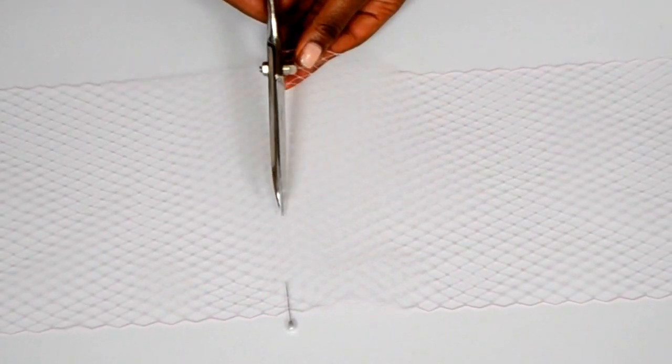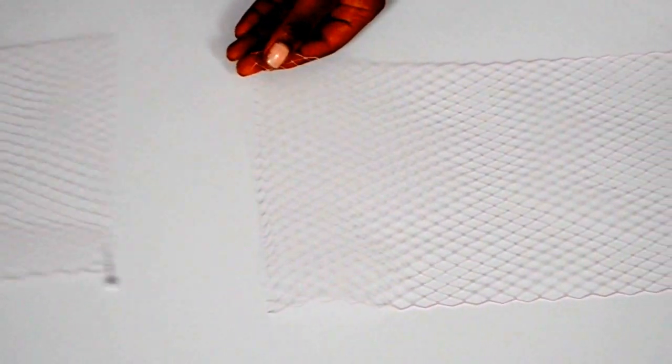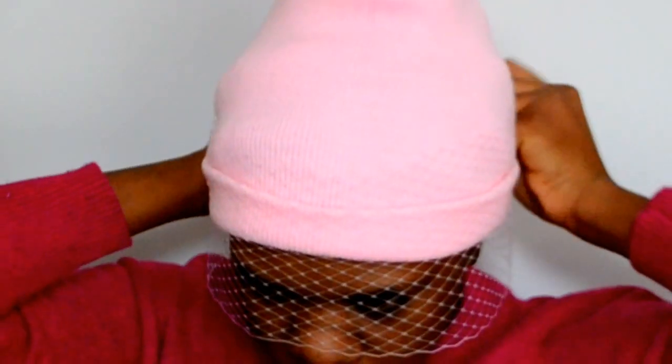Then you want to cut along that mark you made with the pin. What I did was I cut off the top of my netting because it was too long — I cut off about a quarter from the top of the netting, so it might be different for you.